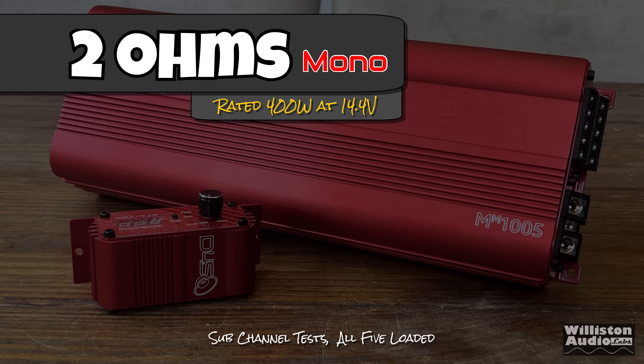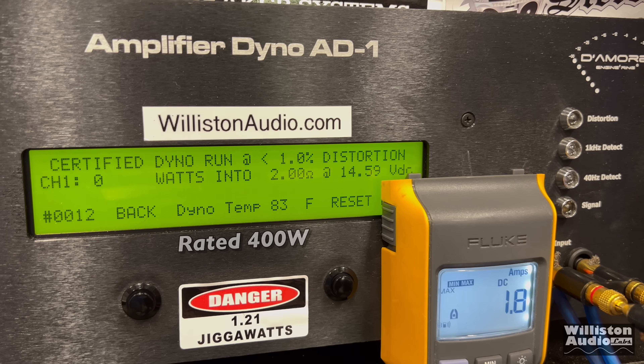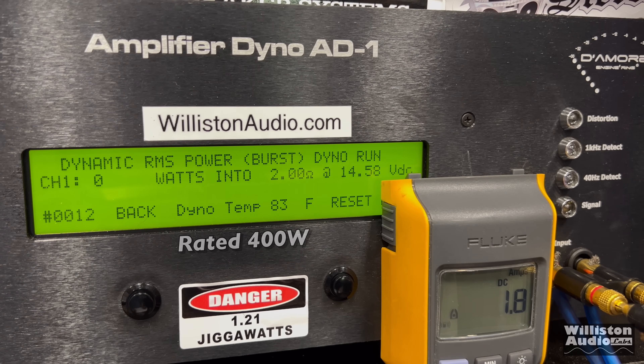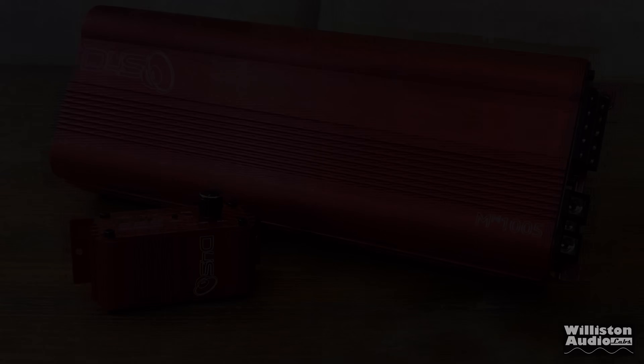Switching to 2 ohms — rated 400 watts at 14.4V. Certified test at 40 Hz: right at 401W at 14.2V. I did not do a low voltage test at 2 ohms, but I did one at 1 ohm. Dynamically: about 439W at 14V. All channels are being loaded down, so that's impressive.